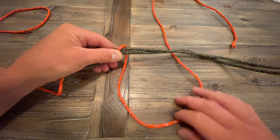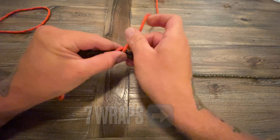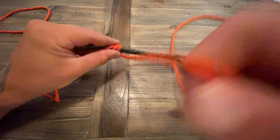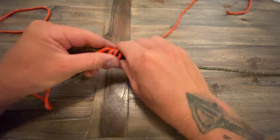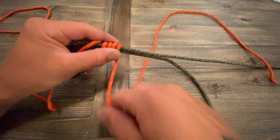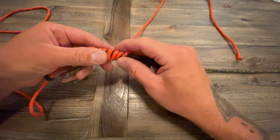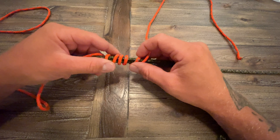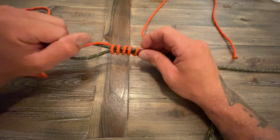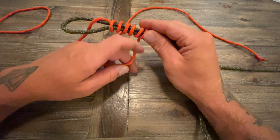We're going to make seven wraps going from left to right. That's one, two, three, four, five, six, seven. Now I'm just going to space them out a little bit — it's not a necessity. You don't have to have them spaced; you can wrap them back over each other however you want. It'll just add to the cleanliness of the knot with your fishing line at the end.